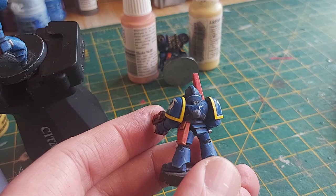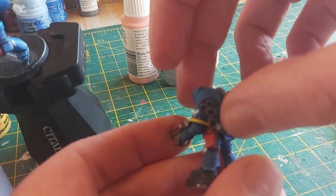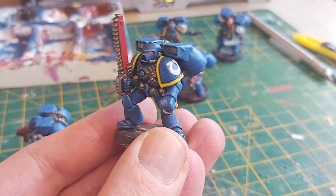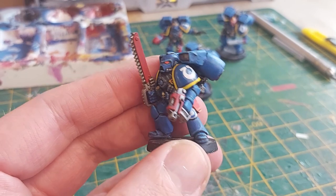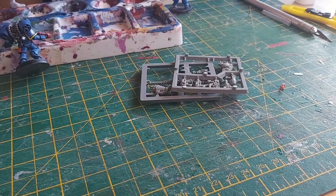The metallic areas were painted with Army Painter Gun Metal, and then I used Nuln Oil and a purple wash to add some depth. I noticed one marine was lacking a bolt pistol — let me fix that for you, brother. Past Matthew did me a solid hoarding those old sprues.